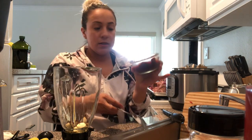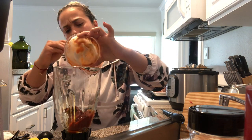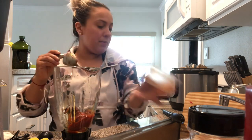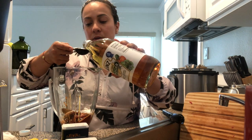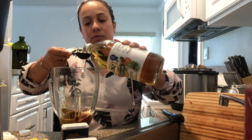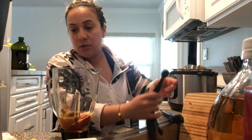I have the chipotle sauce — the canned one. I'm gonna put basically a whole can. I kind of want to put two but I'm gonna wait to see how it tastes. We're gonna put some salt, and we are gonna put two tablespoons — actually two tablespoons of cumin.